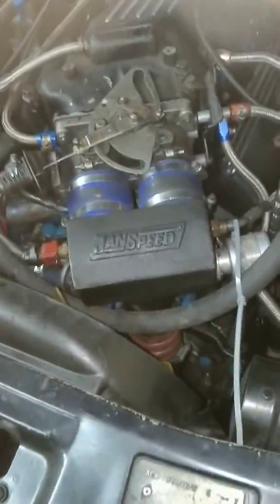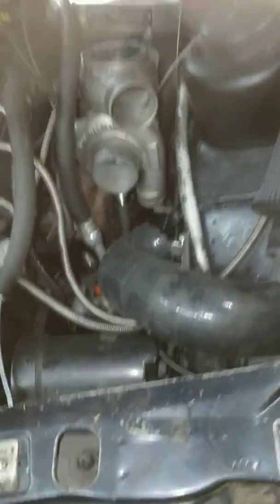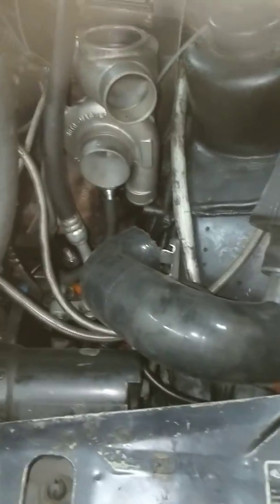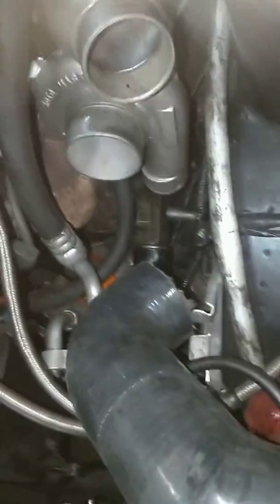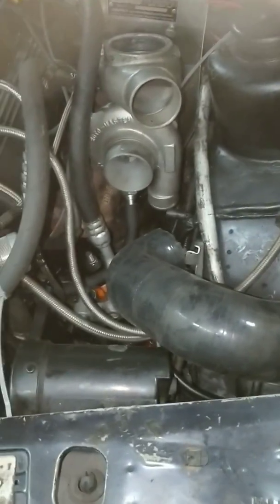It'll be creating even more vacuum. The only reason I want to do this is because I think the turbo has been backing up with the amount of oil going up it, and I don't really want it backing up in there because it's been leaking. All in all it's been an absolute nightmare, but I'm hoping I've got there.